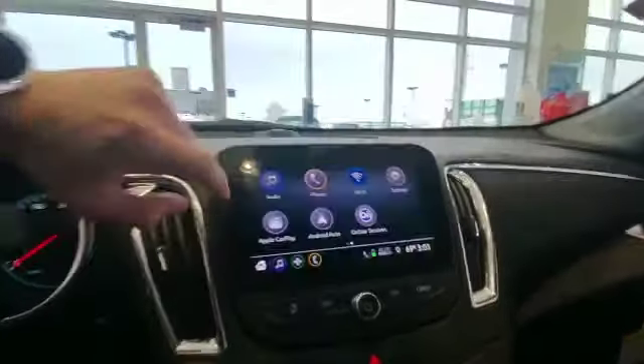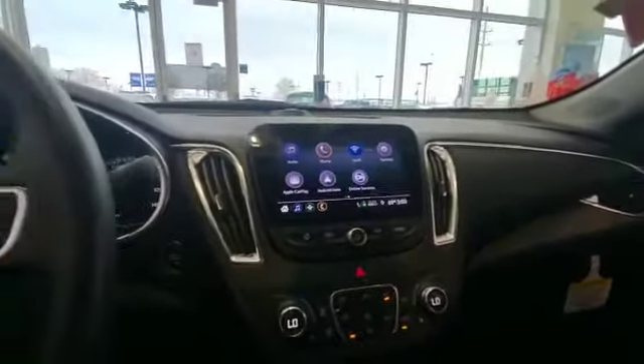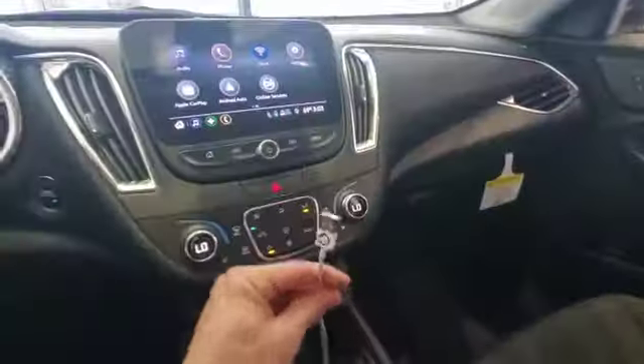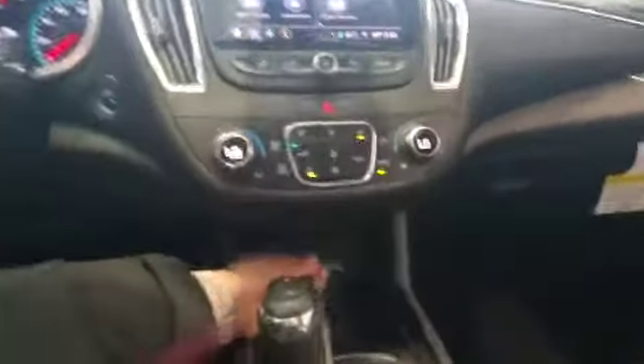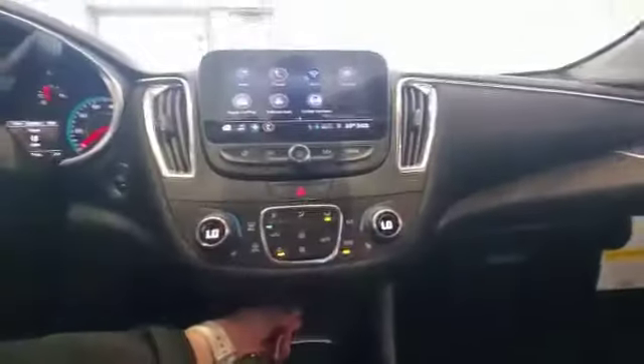With the Apple CarPlay and Android Auto — this is an Apple device so I'm going to use Apple CarPlay. If it was an Android I would use Android Auto. What you do is simply plug your phone in, take your USB cord and plug it right in down here.